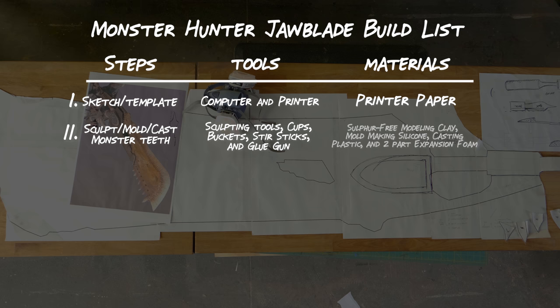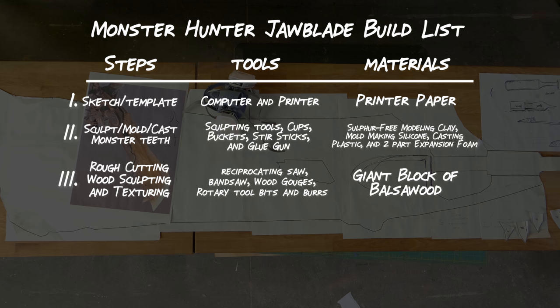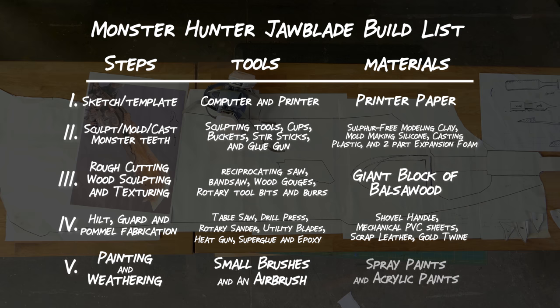Next up is wood sculpting and texturing. You're going to need a saw, wood gouges, and some rotary tool bits. The bulk of this piece is made out of a giant block of balsa wood. For the hilt, guard, and pommel fabrication, we're going to be using saws, drills, sanders, utility blades, a heat gun, and adhesives. We're going to be using a shovel handle, some mechanical PVC sheets, scrap leather, and gold twine. And finally we have painting and weathering — you're going to need some small paint brushes, a spray bottle, some spray paints, and acrylic paints.